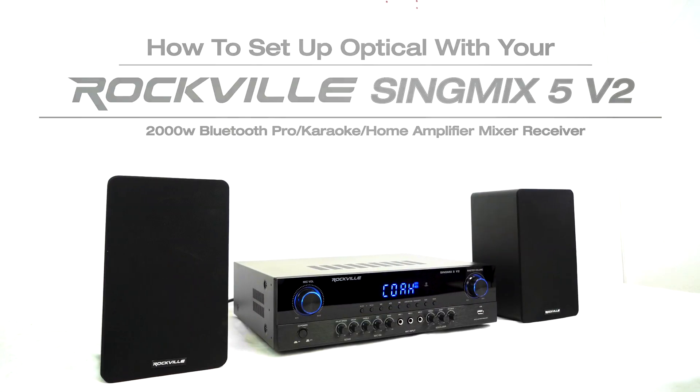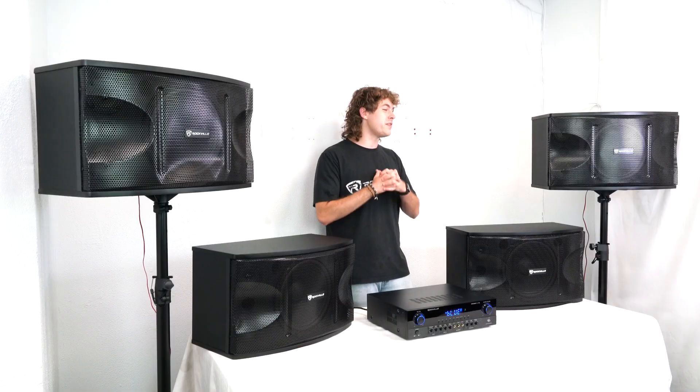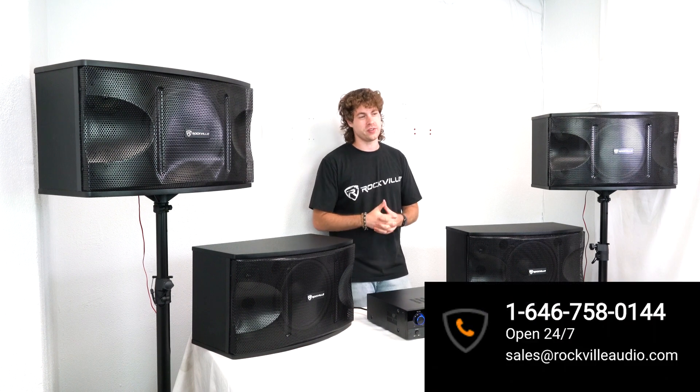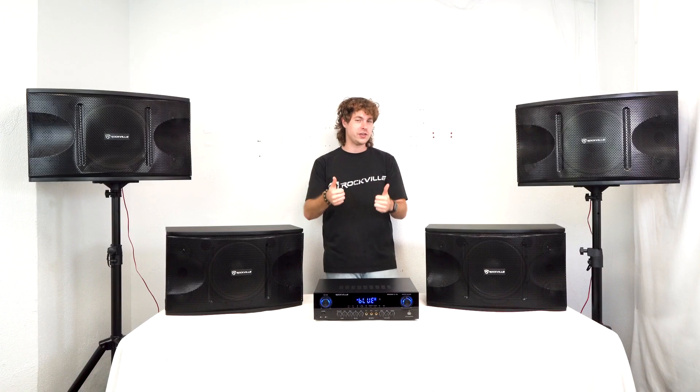Hopefully this showed you guys how easy it is to set up your smart TV to your SingMix 5v2. If you have any questions, comments, or concerns, feel free to reach out to our customer support team through phone or email. As always, I'm Perry from Rockville, and we'll see you guys next time.